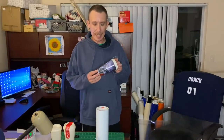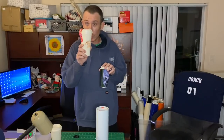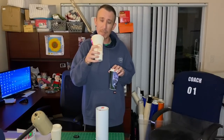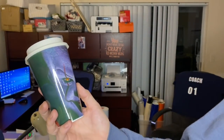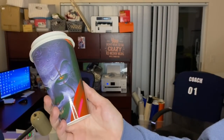Hello everyone, I'm Jeremy with Touch of Class Creations. I'm here today to do a quick how-to video on making a sublimation cup with a Dollar Tree two-for-a-dollar reusable coffee cup. These cups can be found at Dollar Tree. This is how the finished cup looks — it came out really nice. This is my first cup; I did a Pennywise design.